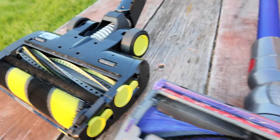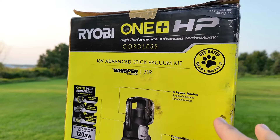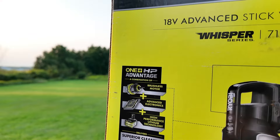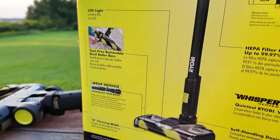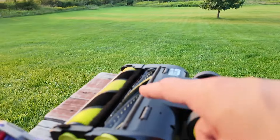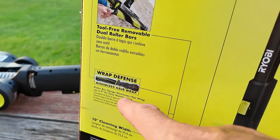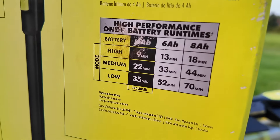Since the Ryobi is new to me I still have the box. You can see it has a brushless motor, advanced electronics, high-performance lithium technology, one-liter dust cup capacity, LED light, and tool-free removal dual roller bars — you just twist those out. It also has wrap defense which minimizes hair wrap.